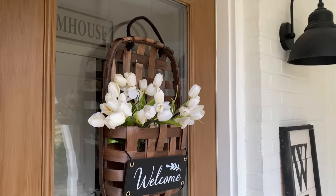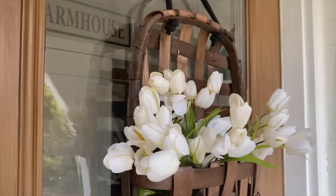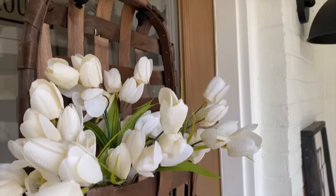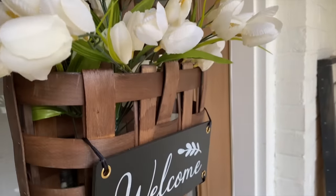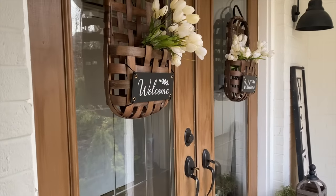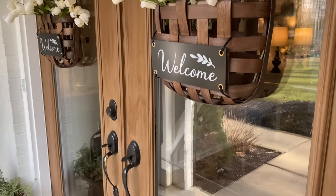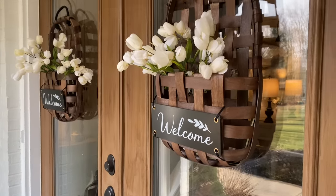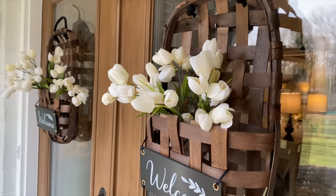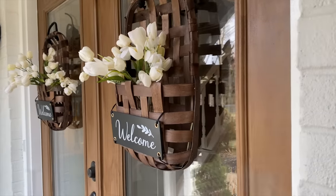First up I'm going to share some decorating ideas for your front porch for spring, but this works year-round too. A couple weeks ago I mentioned I was going to take you along as I decorated my front porch, but the weather just hasn't been cooperating. I finally had a short chance to get out on my front porch to decorate it a little bit, so I thought I'd give you a little peek at what I've done. There are still a few things I want to do, but I really wanted to focus on these beautiful baskets.